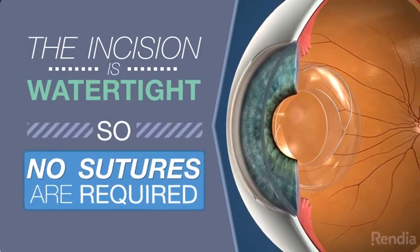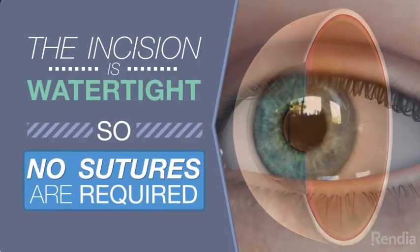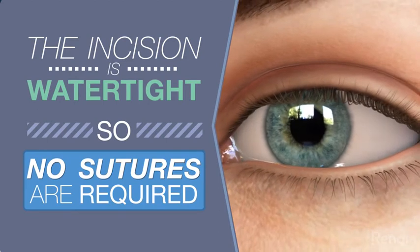Because the incision is so small, it is often watertight and does not require any sutures, particularly if a folded lens has been used.